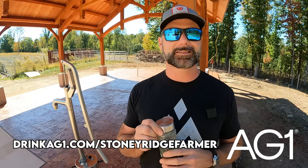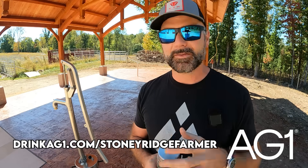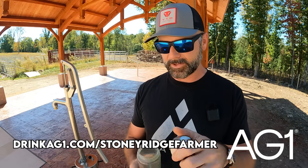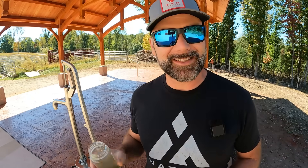If you want to try AG1, there's a link down in the video description where you can get some cool free stuff. The link is drinkag1.com/StonyRidgeFarmer. AG1 is going to give you one free year supply of D3 and K2 and five AG1 travel packs — so if you're out on the road like me and you need to take some with you, you've got it. Check out AG1. It's absolutely delicious foundational nutrition for your body. Now let's get busy on this concrete.